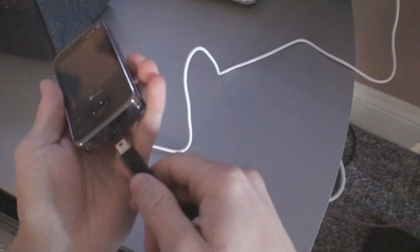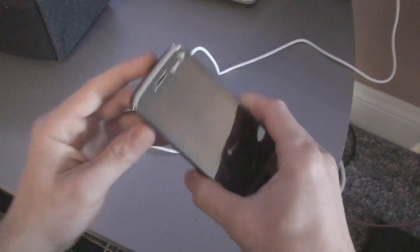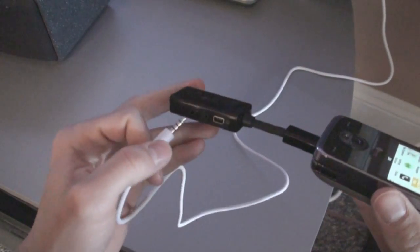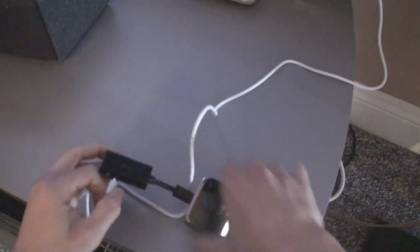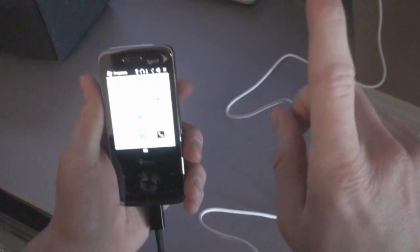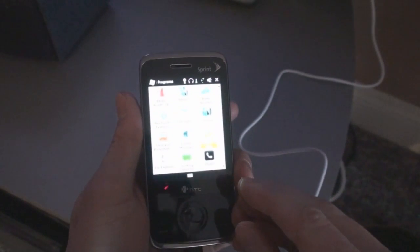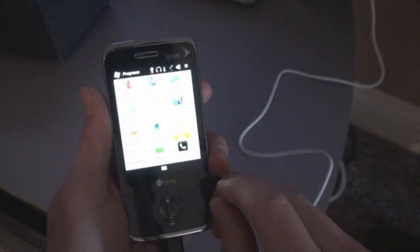First, start off by connecting the converter plug, then turn on the device, and plug in the iPod connector to the 3.5mm headphone jack. Now there's a program that you need to install to get this to work, and I will post the link on Pocketnow on how to do that.